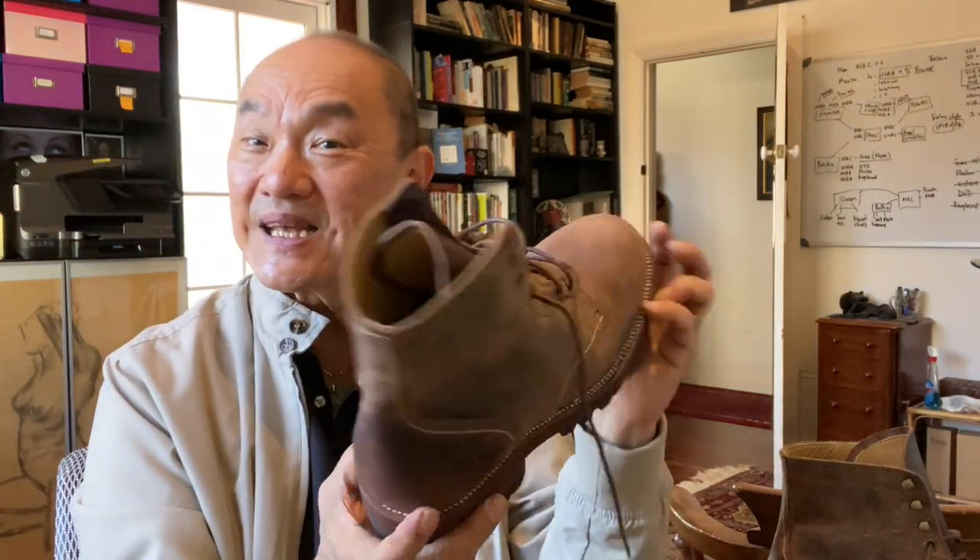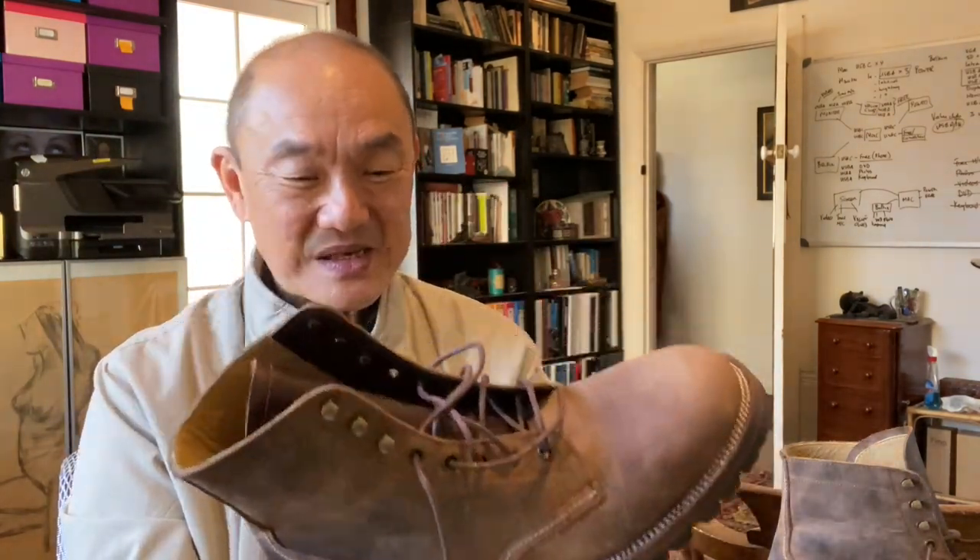Earlier on you've seen the actual unboxing and the trying on. I'm looking forward to getting somewhere in these. Don't forget to click on like and the subscribe buttons, and I hope to see you soon. Take care, guys.